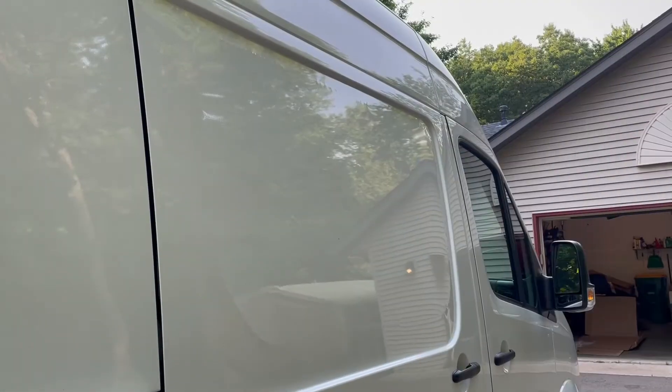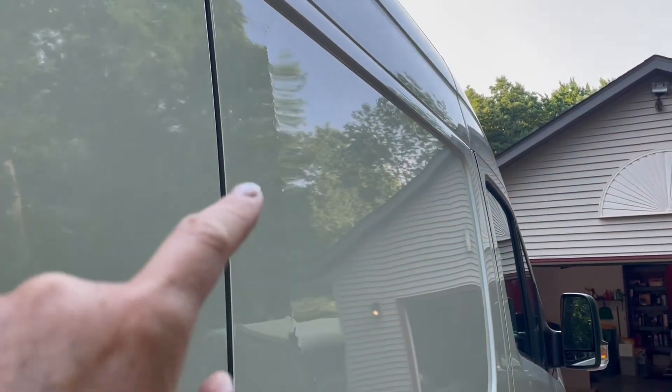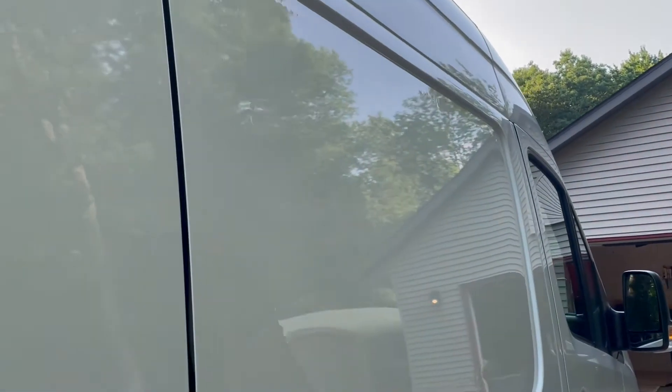We're going to check that on the outside now, and if it's not good enough, we'll hit some spots. We're on the outside of the van, and you can actually see the marks if we get the angle right. If I feel like there are any spots where I'm not able to see the curvature enough, I'll do a little more pounding from the inside. It looks pretty good. I'm going to go in a few spots up here — it's not as heavy as I'd like, maybe that corner. But it looks good after the first pass.